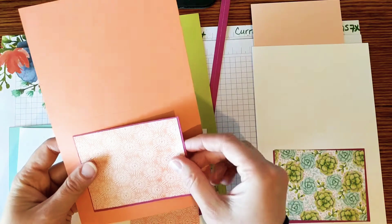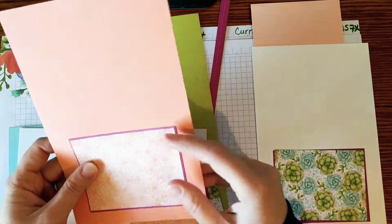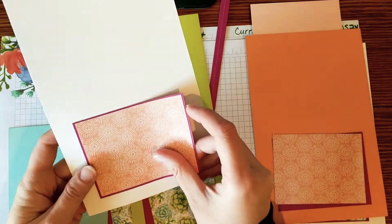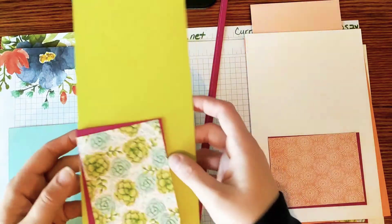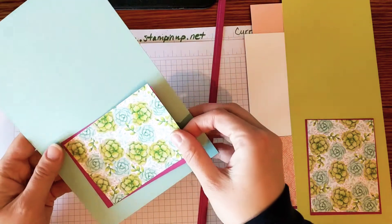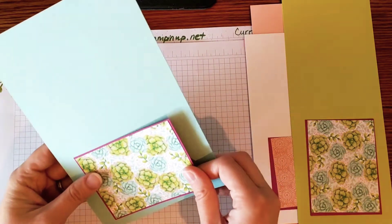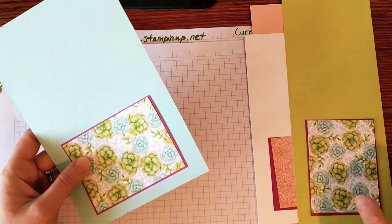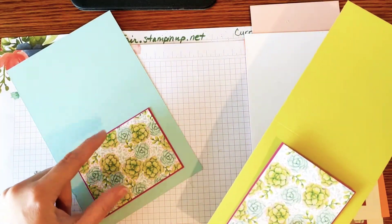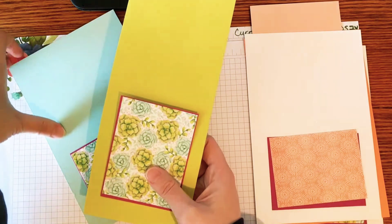Then I did Grapefruit Grove, which is darker than the petal pink. I'm sorry, it's Petal Pink — so you can get a brighter or lighter one. And I just did the white mat with this one too. So that's four. Then I pulled out the Lemon Lime Twist that's in the paper — that's five. And then the Pool Party — six. So I have six different looks, six different color palettes, all based on pulling out different colors that are in the paper. And it's the exact same size paper and the exact same size mat.